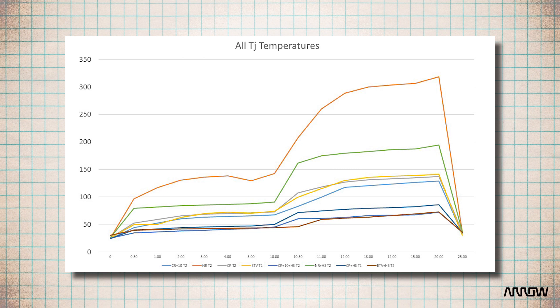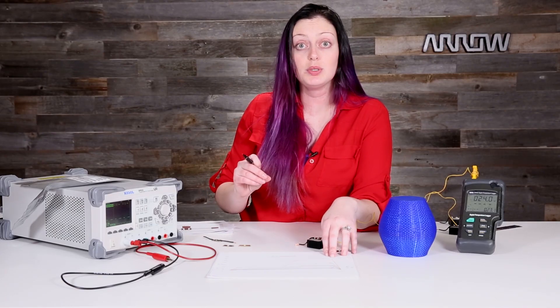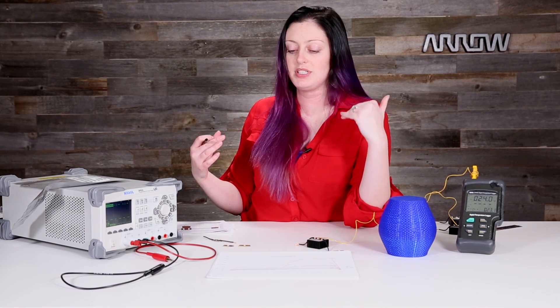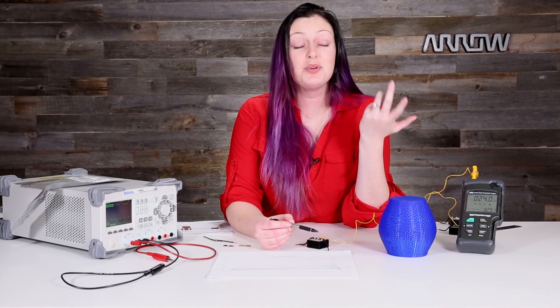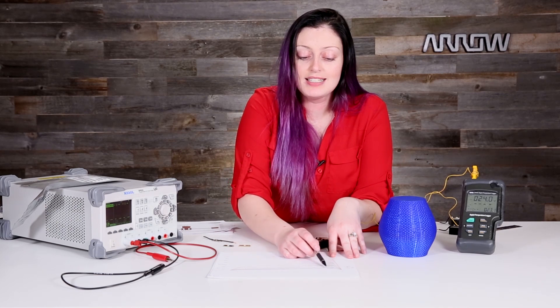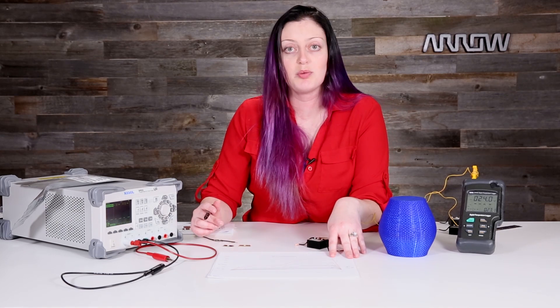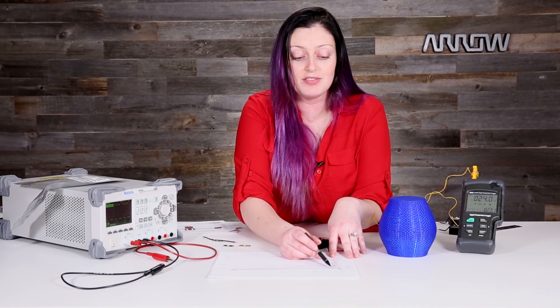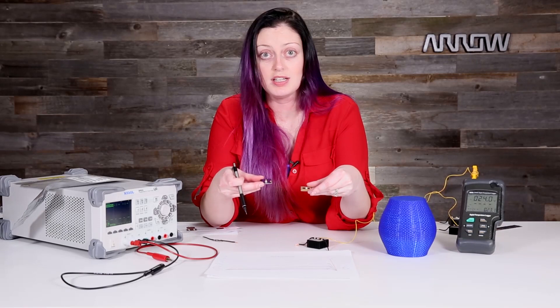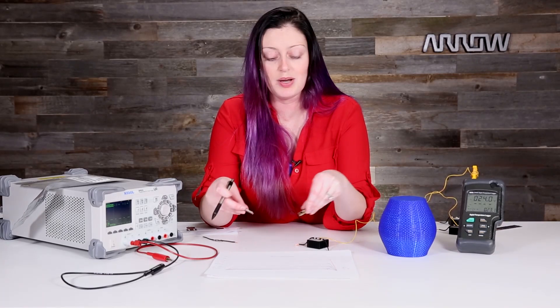Now, 75 degrees is about where you start to see a real drop below 100% luminosity output. If you keep an LED very cool, it will perform better than expected. If you start to get hot, the light output will decrease. In fact, when I was running the rookie board, it was running at maybe half of its light output — not very appealing. Any of these designs require heat sinking and proper thermal management in order to get under that 75-degree mark. You can use either the copper relief or the nine-via rule-of-thumb design, but you have to heat sink them, and they perform about the same.